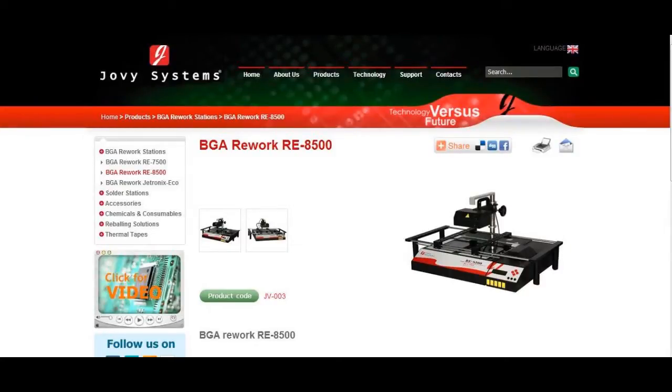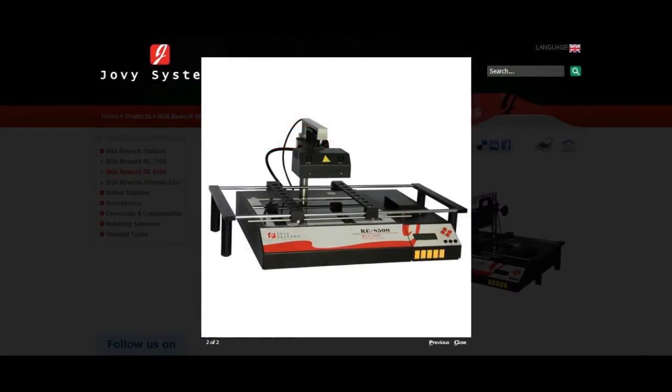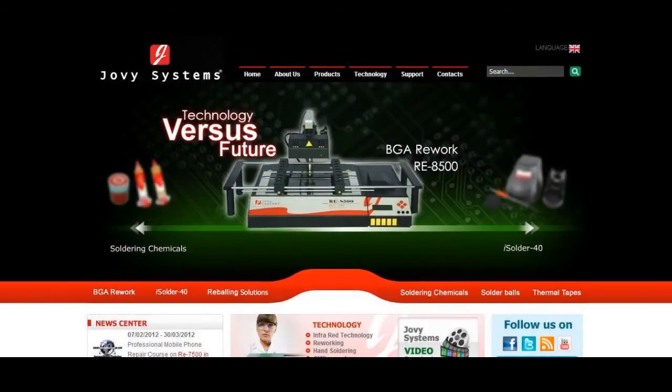This machine truly is a beast and will allow you to repair anything from small phone PCBs all the way up to large game console and laptop PCBs. I will be showing the RE8500 in action in future videos. If you want to find out more about this machine or purchase one for yourself, I'll link you in the description over to Jovi's website where you can do so. Once again, this is the Jovi Systems RE8500 BGA Rework Station. Thanks for watching, guys!